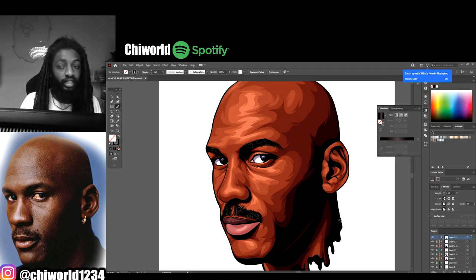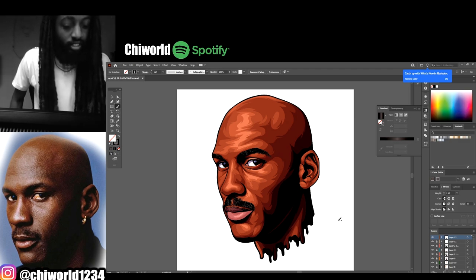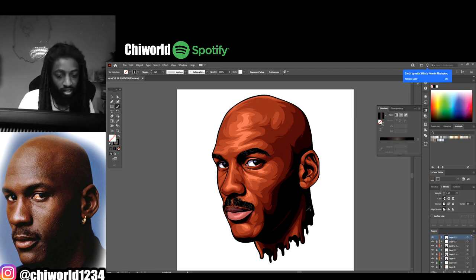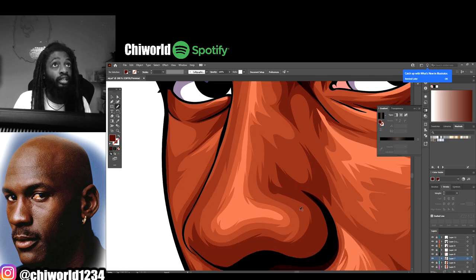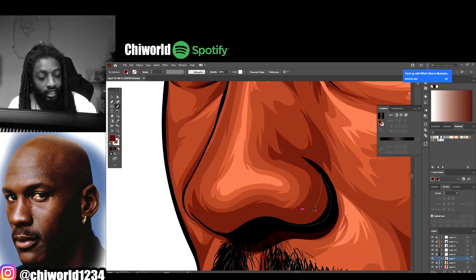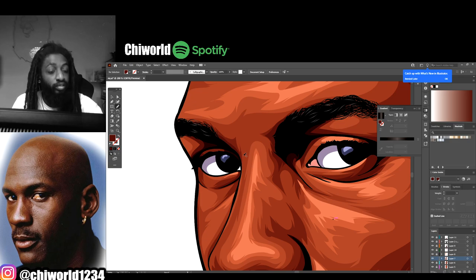There you have it guys - Michael Jordan, one of the greatest basketball players to ever play the game. Wait hold up, I ain't done - I seen something. Let me add one more quick tone. Okay cool, there we go. About to be out this thing.